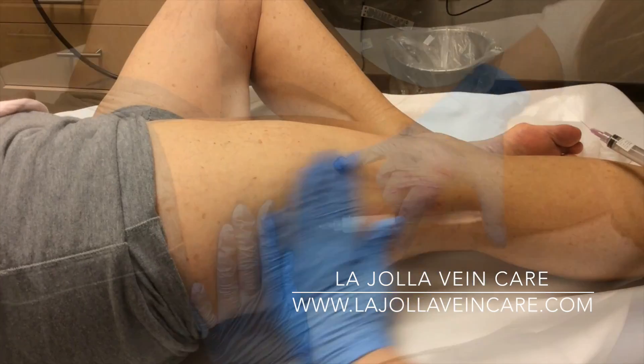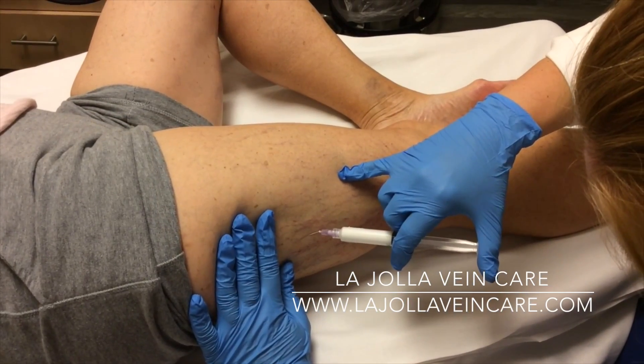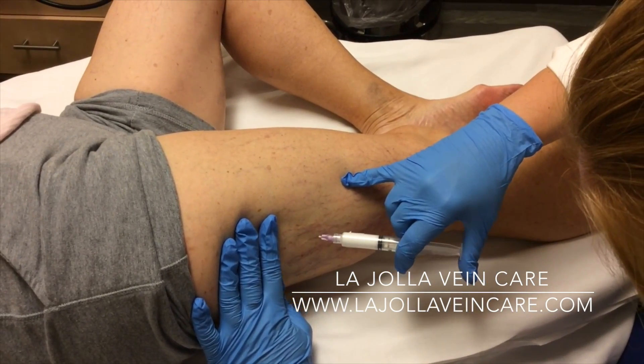After treatment is complete, compression stockings are applied and the patient will wear them for one to two weeks.